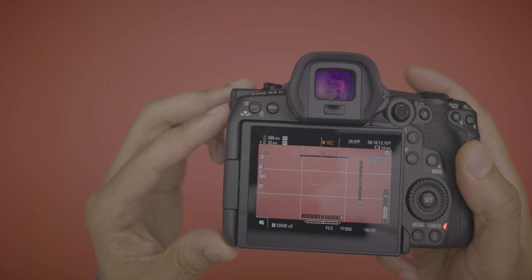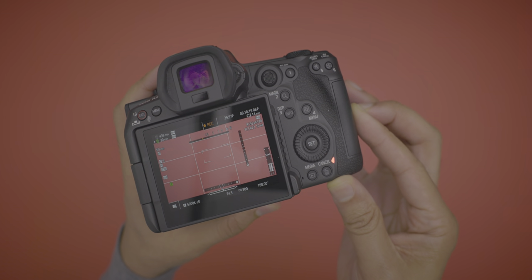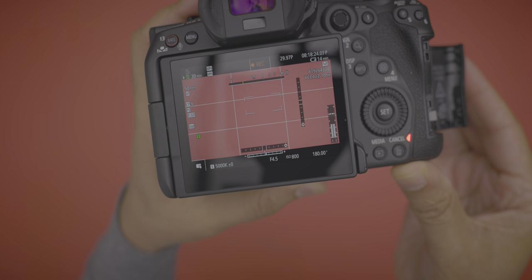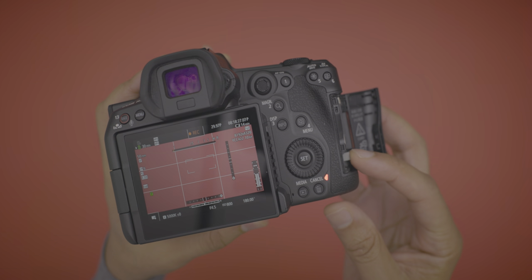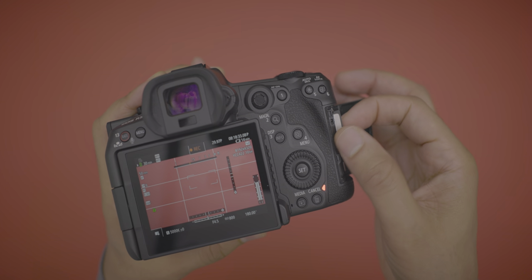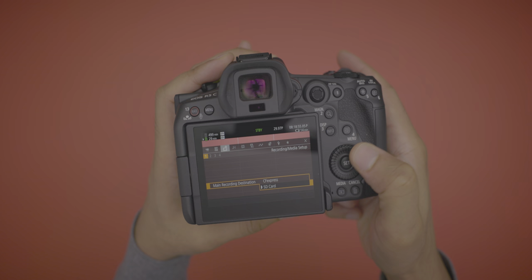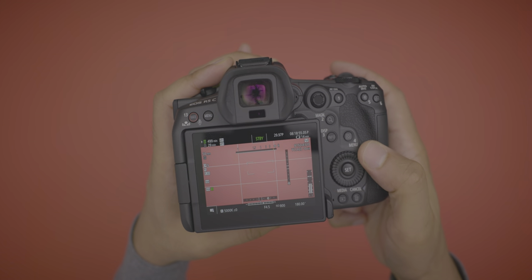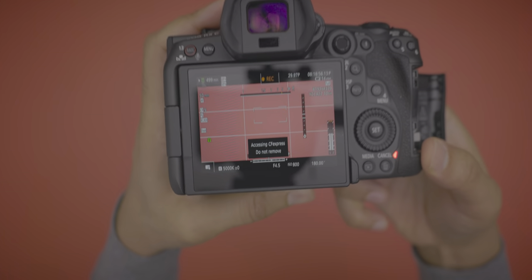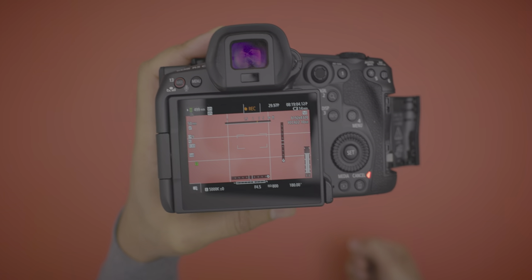On the R5, opening the card reader door shuts the camera off, but on the R5C you can be recording and still open the card door. It will tell you not to remove the card it's currently recording to, but you can still open the door and access the other card. So if I'm recording to the SD card, I can pop out the CF express card and vice versa — a very handy feature.